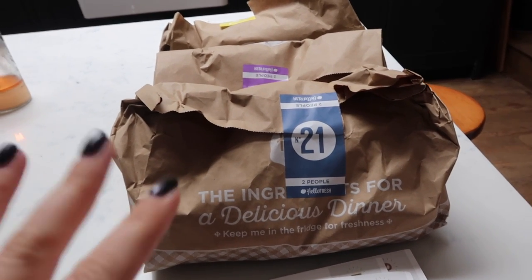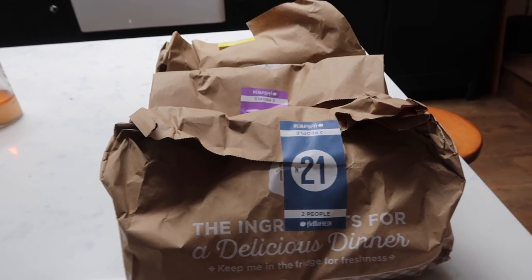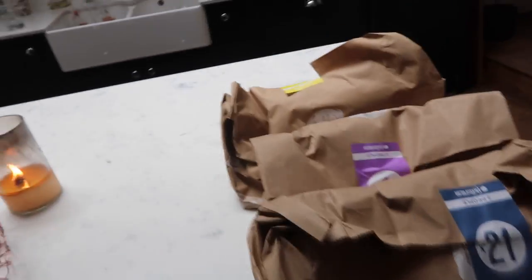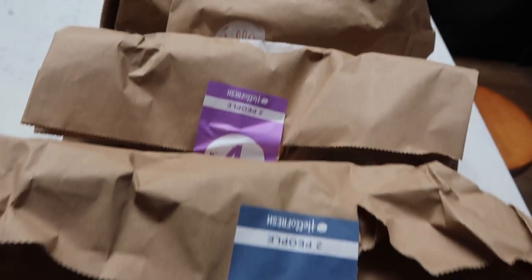So I went for three meals for the week, and you can pause your subscription at any time — like if you're going on holiday or you've got a crazy week where you're out every single night. I thought three meals was good because if I'm by myself I can cook it for dinner and then have the leftovers for lunch the next day, since each meal is for two people. Or if I have friends around, like me and Kate today, I can cook it for both of us.